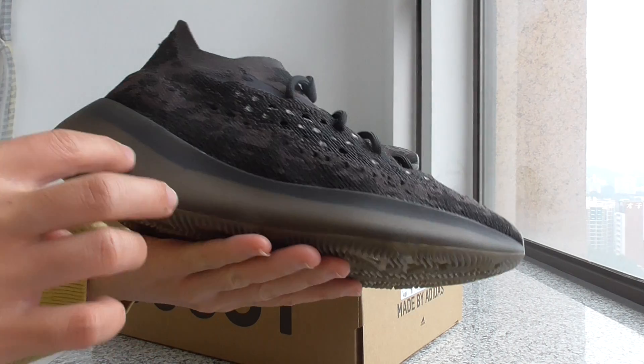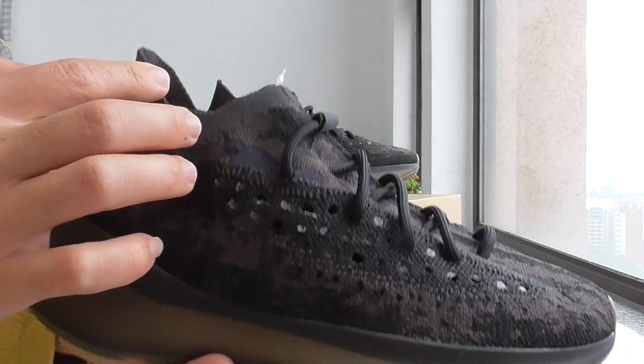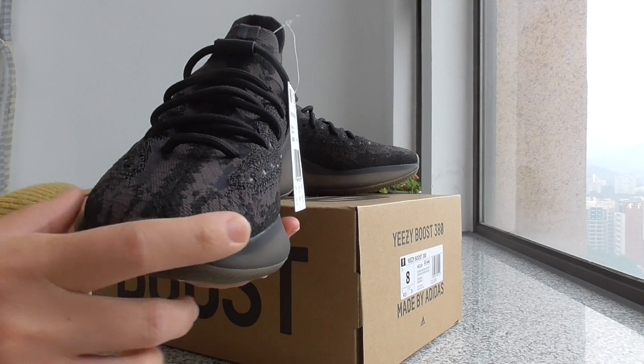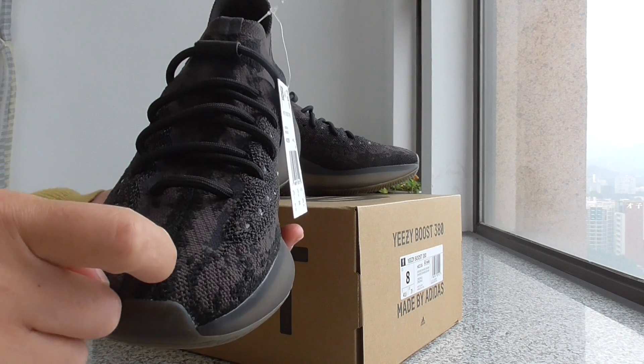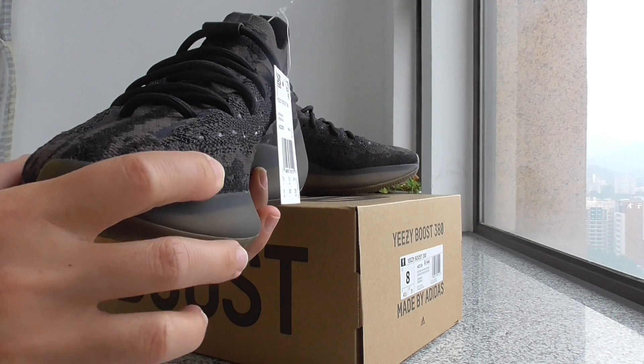The midsole is the transparent black color. And about this shape, it looks like this. About the heel area, you can check the middle — the single layer divides into two parts on the upper.